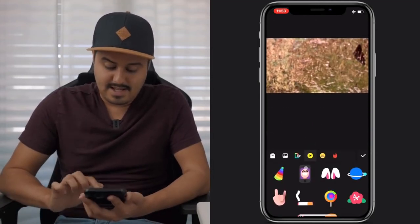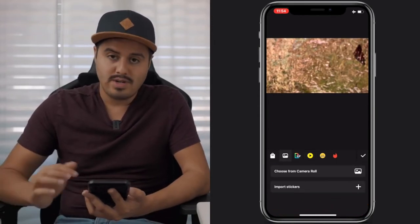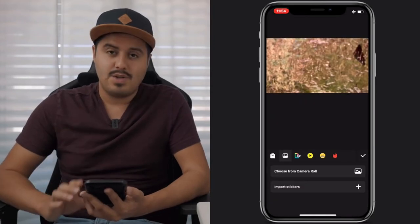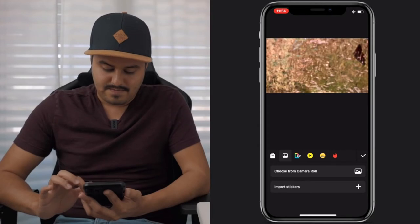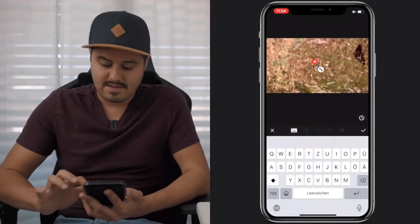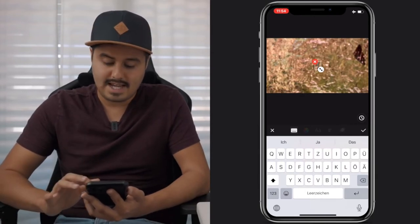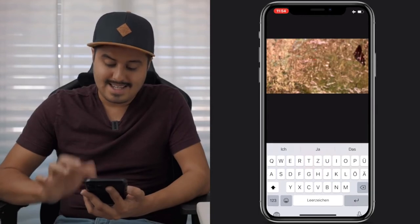You also have the ability to add stickers. I usually add my own PNG pictures — you can import them from your camera roll, and I'll show you how that can be an advantage for your video. Then we have text — you can add your own text, and all the text you've seen in the video was added here. You can also create transitions and change the font of the text.